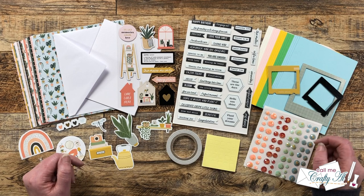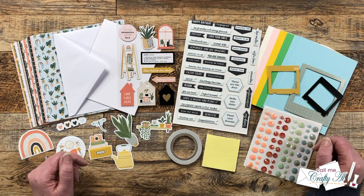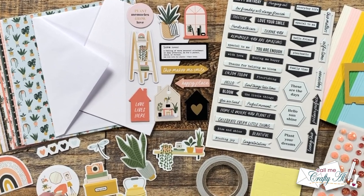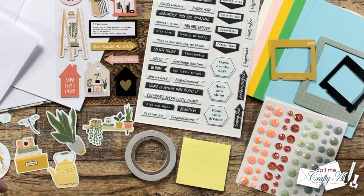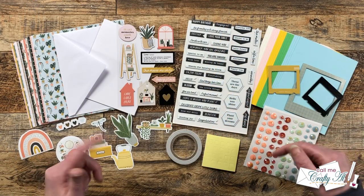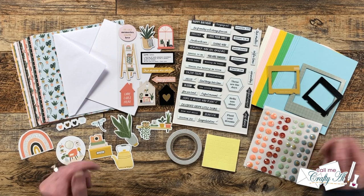Coming up soon I'm going to be sharing a creation using the new large die of the month, and in today's video I'm going to be using their updated card kit of the month to make a couple mini slimline cards. In front of me are just some of the items that come in this month's kit — you can check out the link in my description box below for more photos and fun examples already created.